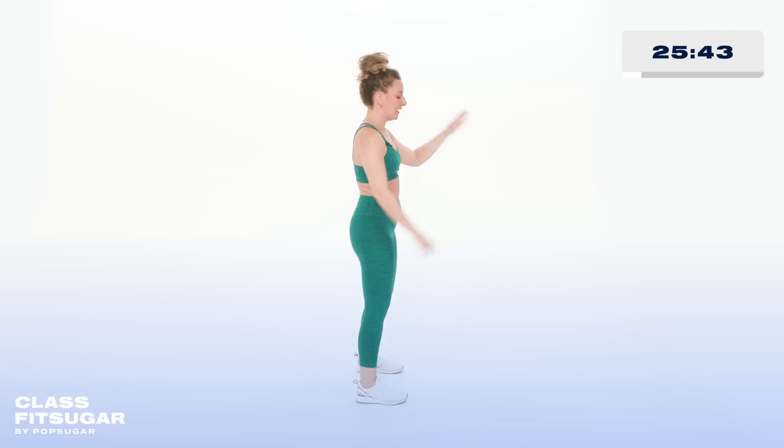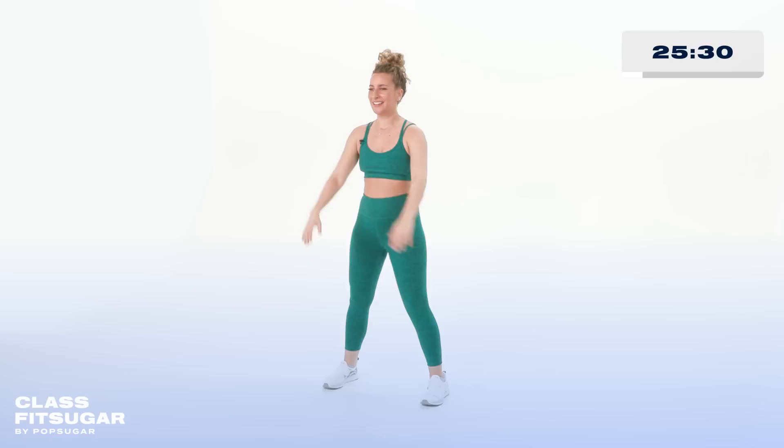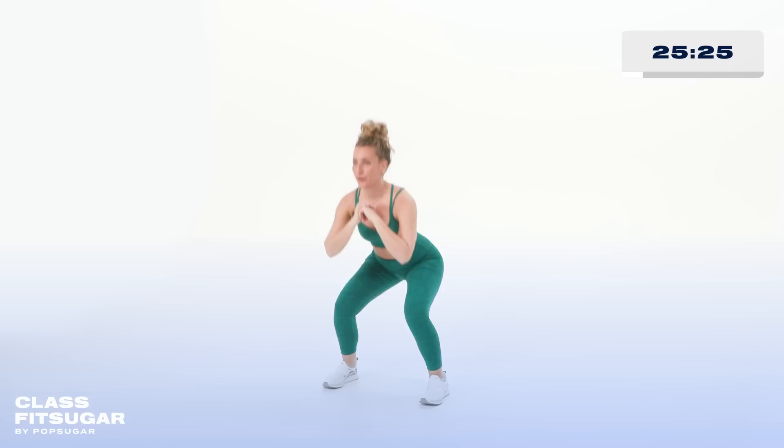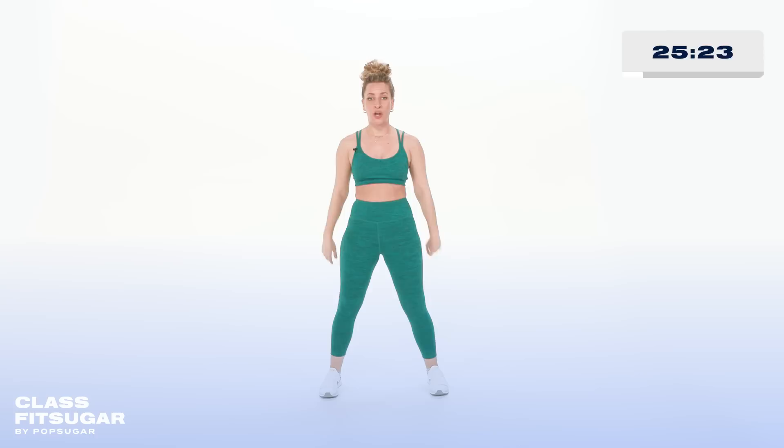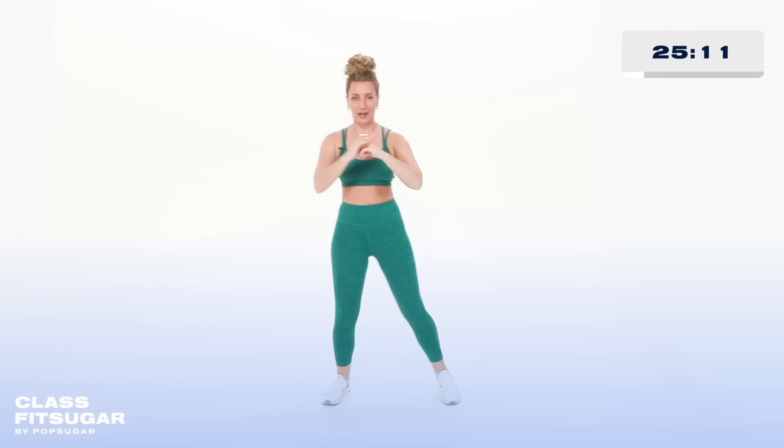Take it down, last one, down — center squats. We take it down and press. Sink back. We work for four, final three. Now I'm gonna throw some kicks into the mix — we take it down, up, front kick. The tempo is a little quick, so I want you to remember you have options: shorten your range, lower your kicks.